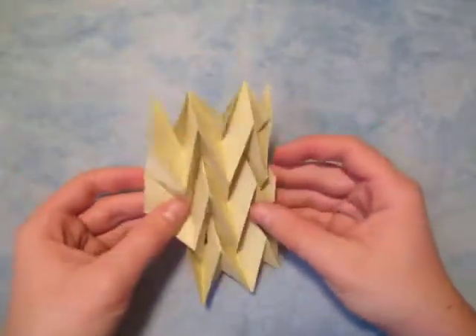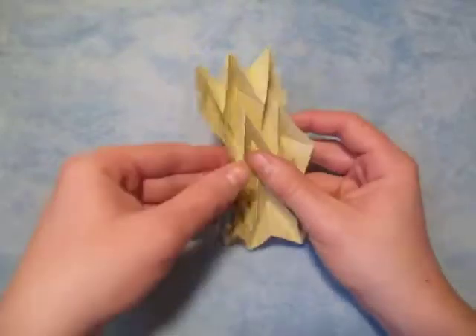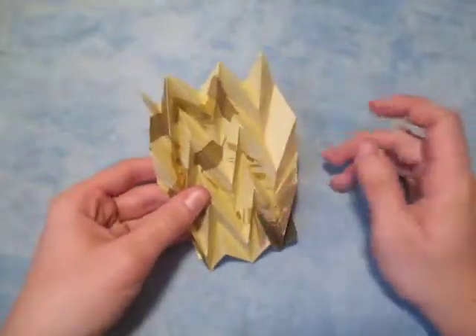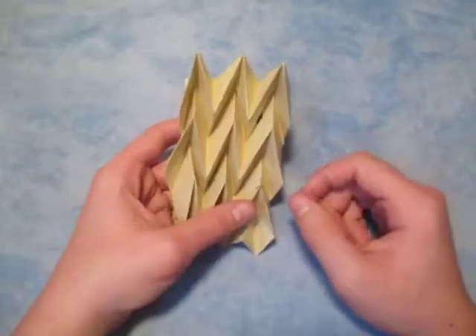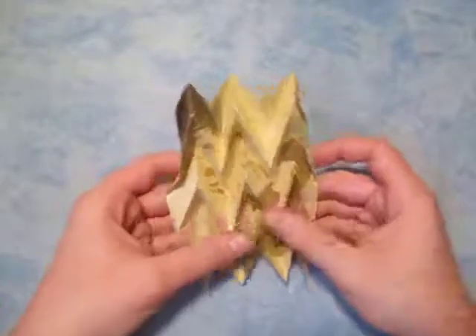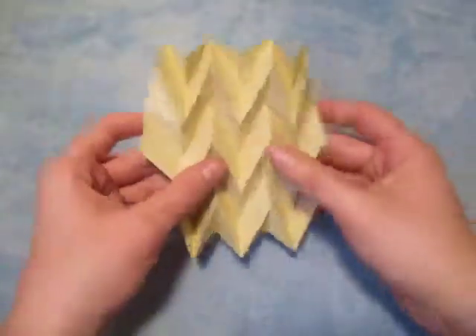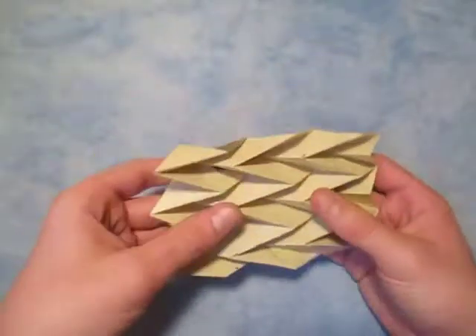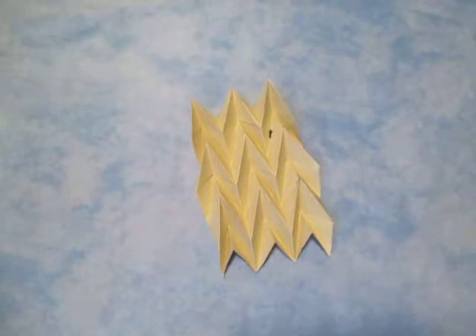Just like that — and there you have it: the zigzag tessellation. One thing I forgot: this model is iso-area too. If you turn it over, it's the same on the other side — so I should name it the iso-area zigzag tessellation. It's also an action model because you can squish it. I hope you guys managed to fold it — it's kind of tough but it's iso-area and pretty cool. Comment, rate, and subscribe — see you guys later, bye.